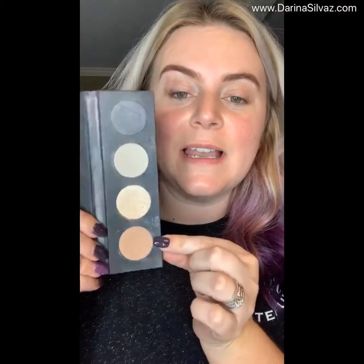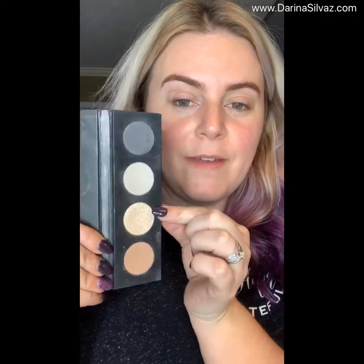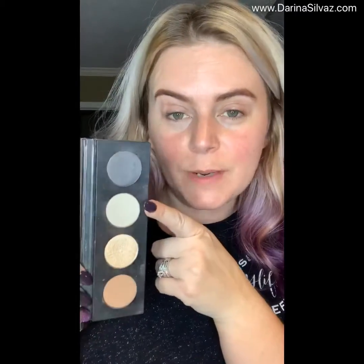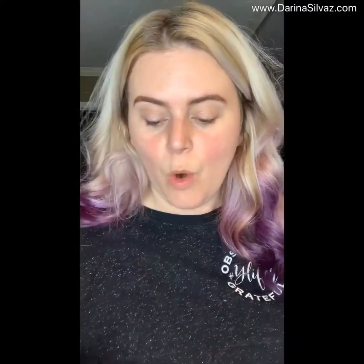I don't know about you, but I find myself wearing black probably more than any other color because it's more slimming. So we are going to be using these colors here: a nice brown, a shimmery cream color, a matte cream color, and a gray. We're also going to be using two tools today — a liner shader brush and a fluffy crease brush.